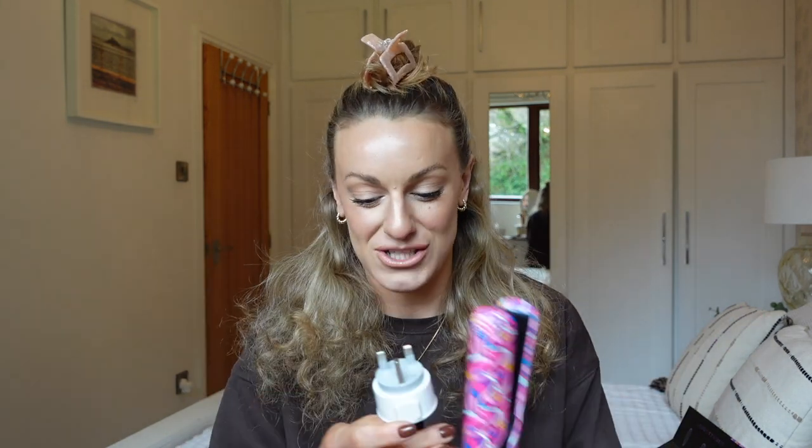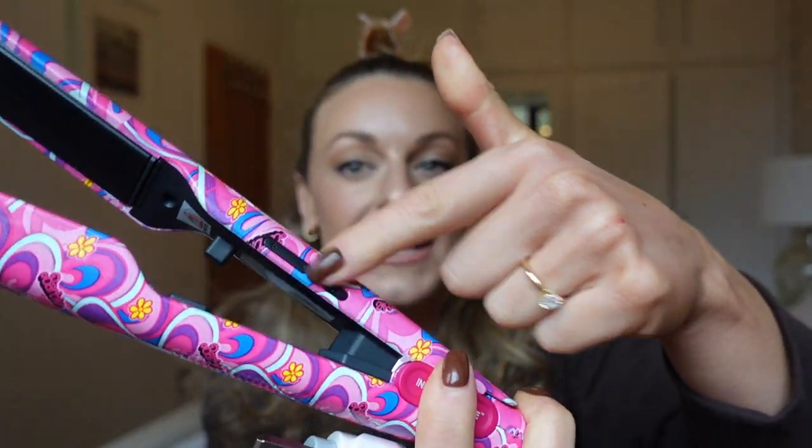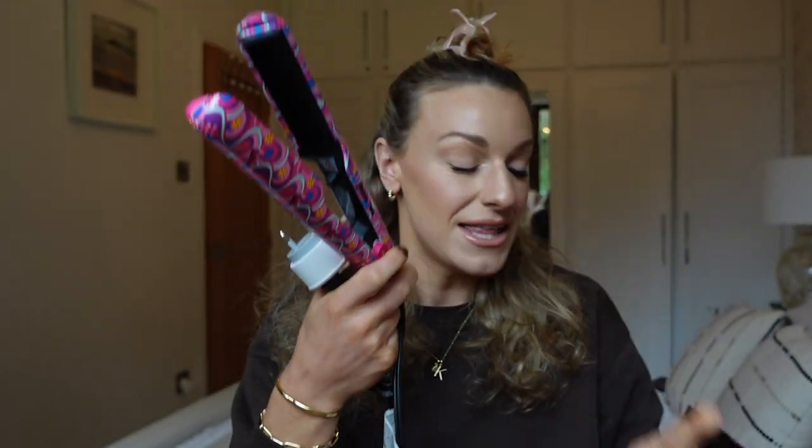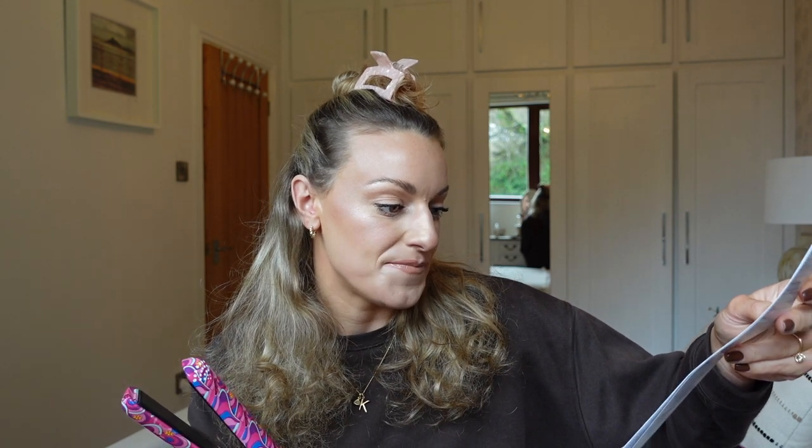If you're a UK gal like me, you'll need an American-to-UK adapter — really easy, about a tenner on Amazon. On the side of the straightener there's an on button and heat up/down buttons. The instructions tell you what temperatures to use depending on your hair type. For curly frizzy hair it says 360 to 450 degrees Fahrenheit, so I'm going to start at 360.